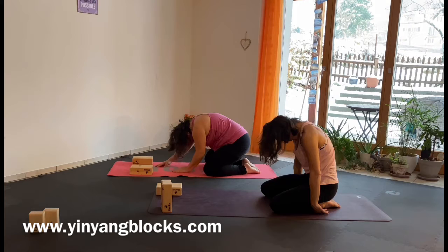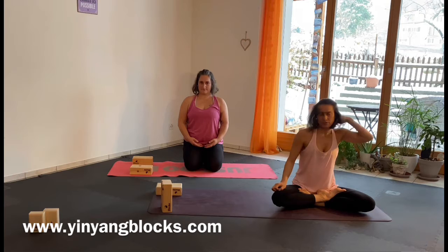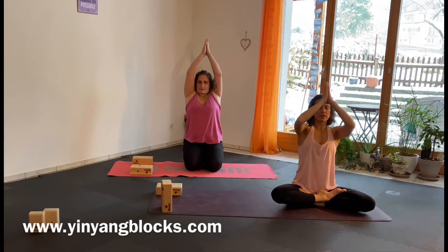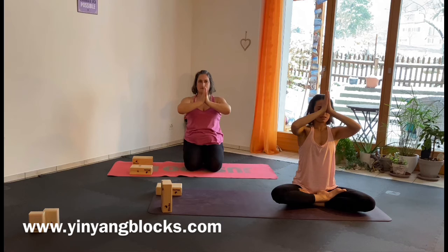Come back to the seated position from the beginning. Get aware of what has changed from the beginning of the warrior flow. Inhale, exhale. If you like, leave your eyes closed, bring your arms up, hands together, take them down to your heart. Inhale, exhale, one more time, arms up, hands together, bring them in front of your heart into Anjali mudra. Open up your eyes.